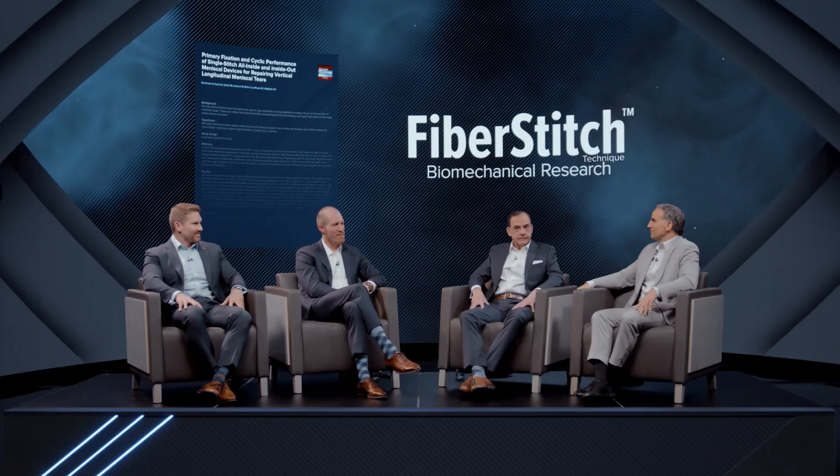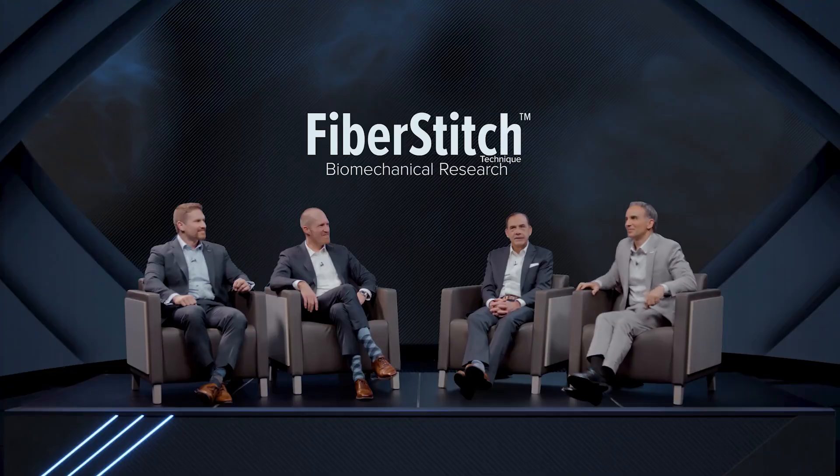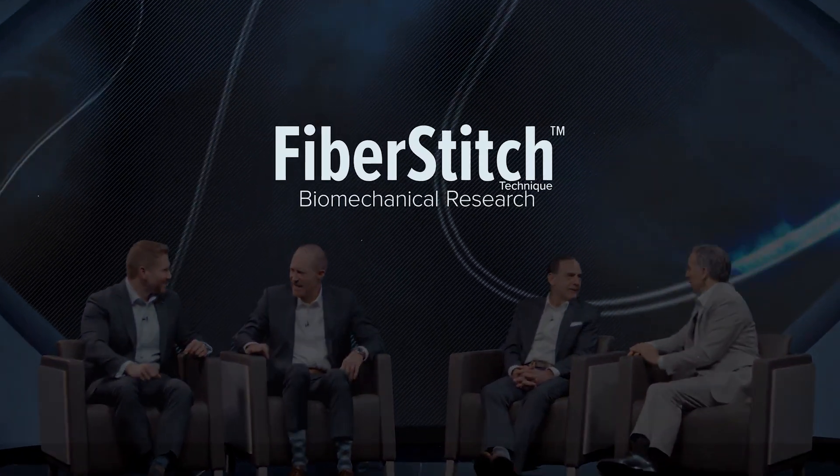That was a great summary and a great discussion, gentlemen. Thank you once again for joining us in the studio today. This has been a great discussion on the importance of meniscal preservation and the impact of this AJSM biomechanical study. We encourage you to watch our other episode where we break down the results of the publication and highlight how the paradigm is shifting to all-inside meniscal repair with all-suture fixation. Thank you for joining us.